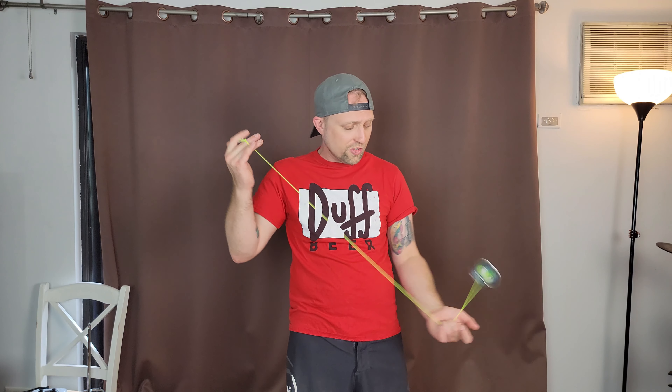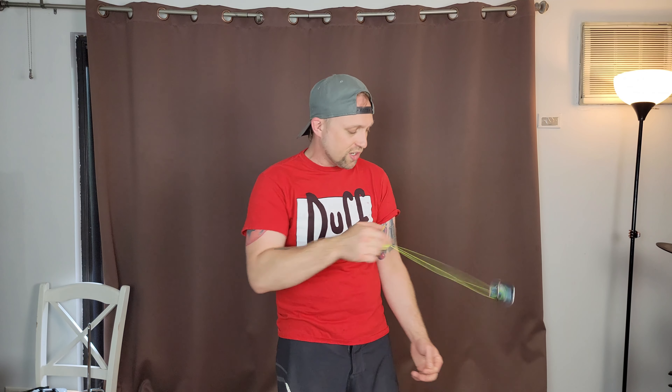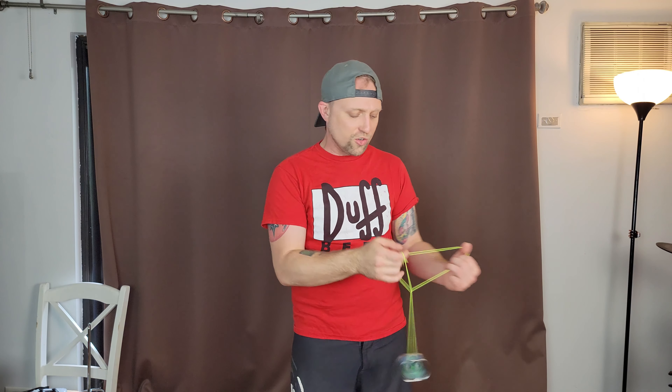Not only is the finish perfectly crystal clear and smooth, it's also a very nice finish for grinds. Even when I'm doing grinds where I'm touching both sides — the kind that really slow down a lot of yoyos — this one still keeps the spin pretty good. You won't see it slowing down a lot from your grind tricks like you would with a lot of other yoyos that don't have as good of a finish.